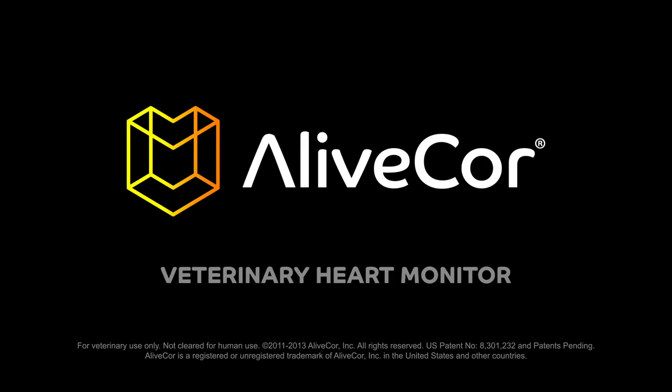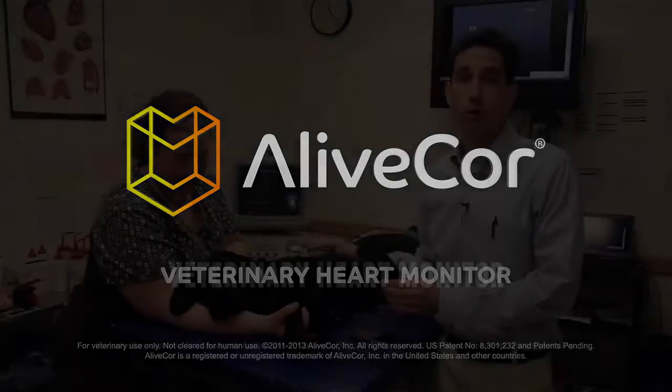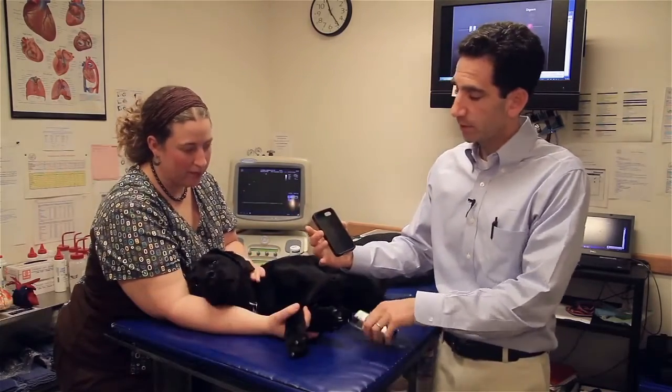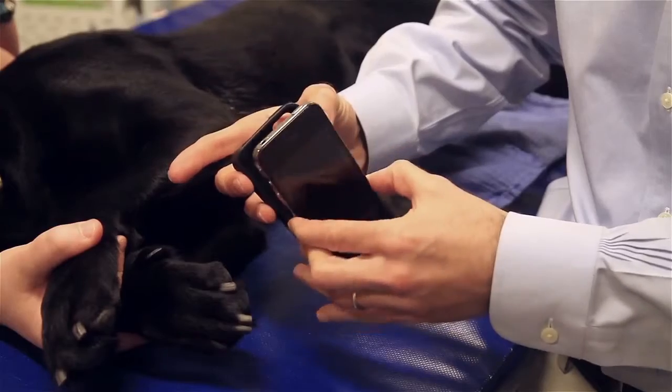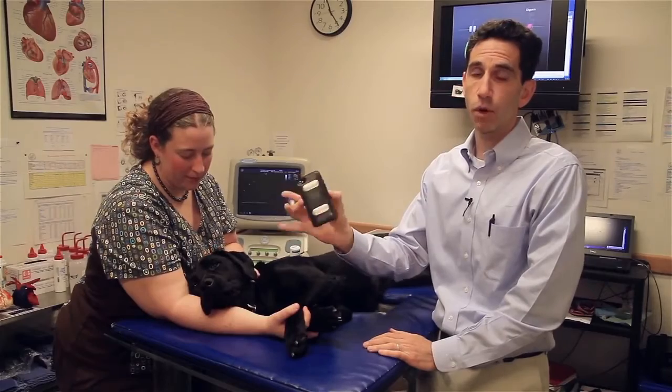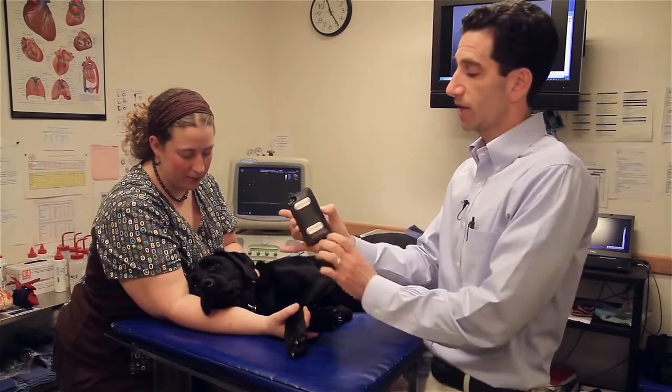Today we're going to demonstrate how to use the AliveCore Veterinary Heart Monitor. Before I show you how to acquire a good ECG, I want to show you the case that will snap on the back of the iPhone. It has two electrodes to make contact with the animal's skin to acquire the ECG. It simply slips on into the iPhone, and now I have the working device that I could use to take an ECG.